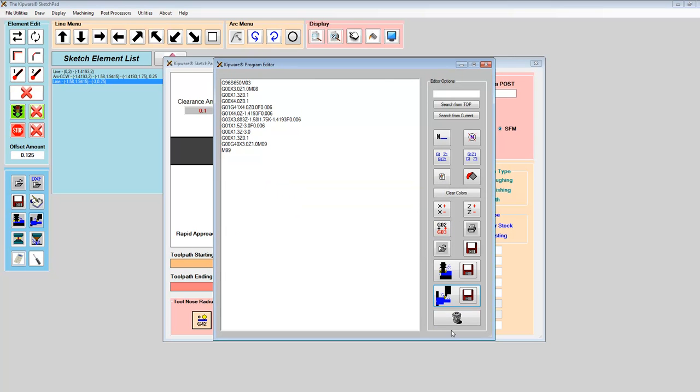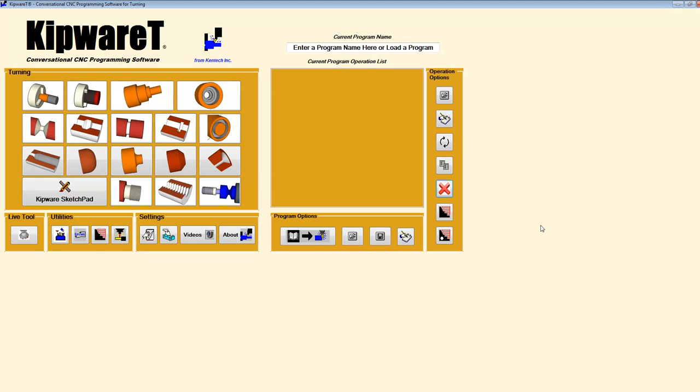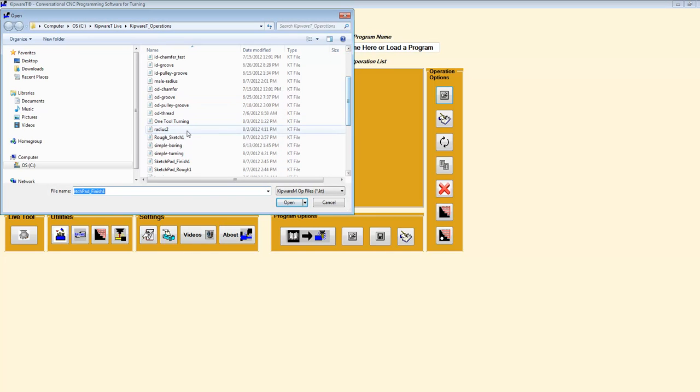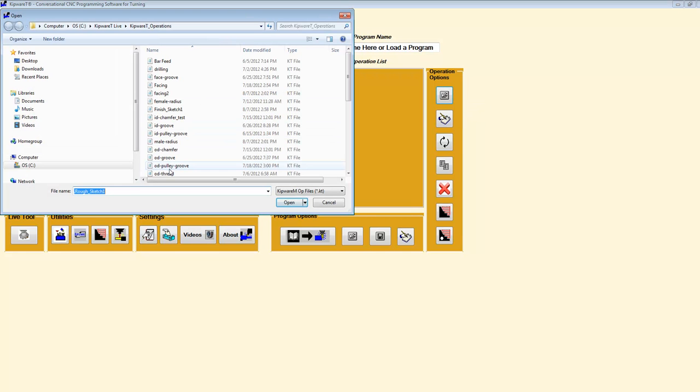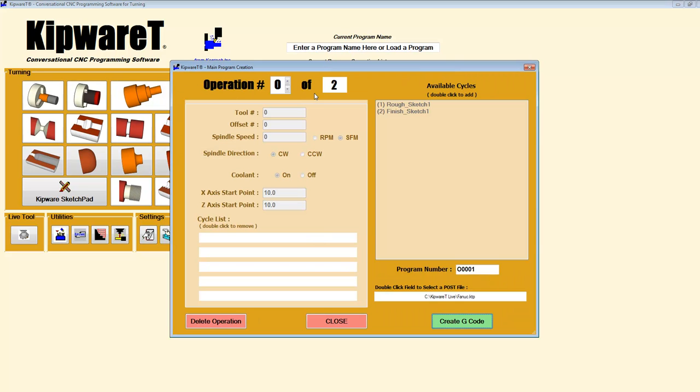Now we have the roughing and finishing G-code automatically saved into the folder for the Kipware tree. I'm going to use the load program function from the tree to get those two programs — finish sketch one and rough sketch one. I load rough sketch one first, then finish sketch one. Both programs are now in the tree. This is where you can also use conversational menus to create additional programs and bring them into the tree, mixing conversational programs with sketch pad output.